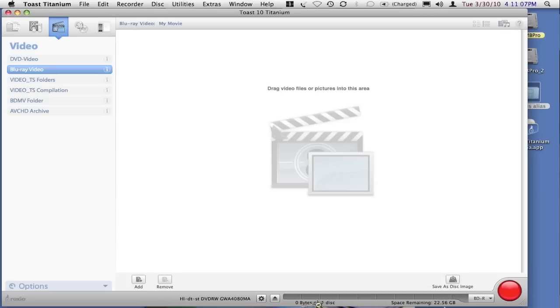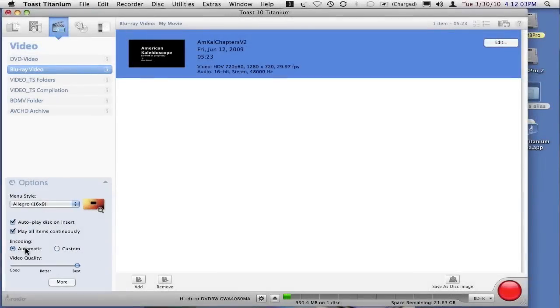The first thing is we need to get some content. You can choose automatic and just let Toast do the encoding for you automatically, but I highly recommend that you select custom. Toast will then display the codec that has been selected — in this case AVC, the MPEG-4, and Dolby Digital.